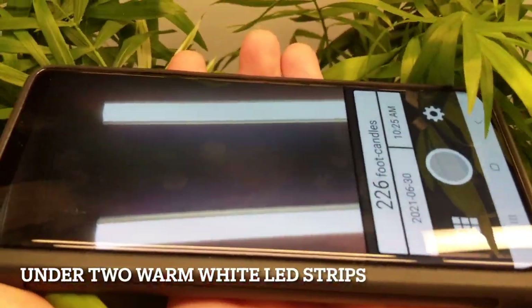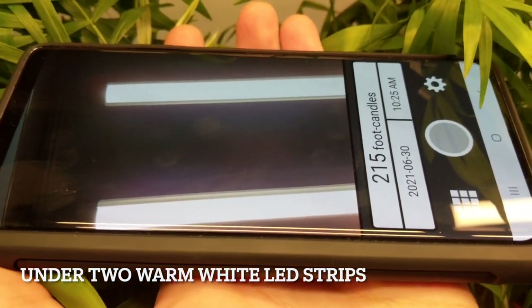This might sound complicated, but it really is simple. The app is very easy to use — it just turns on your front-facing camera and you hold it in the place where you want to put your terrarium. So long as that area has a minimum of 200 foot candles, you'll be good to go. But I must stress, it's really important that you do not put your terrarium in direct sunlight. The link to the app I use is in the description below.